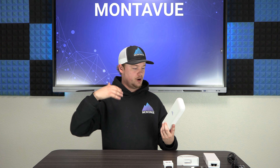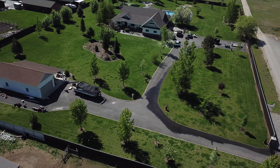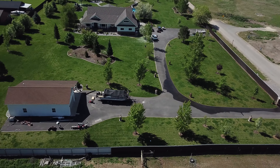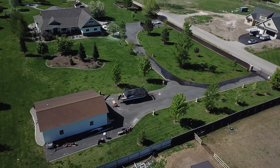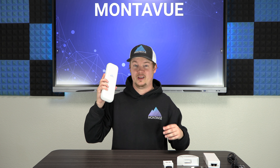Overall, these wireless bridges are extremely affordable, really powerful, environmentally tough, and super easy to set up. Even if you only need to go 100 feet to an outbuilding, it's probably easier to use one of these wireless bridges than to trench 100 feet of cable. So keep in mind, it's not just long-distance situations — they're applicable in really any scenario.